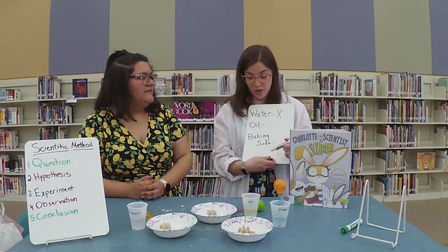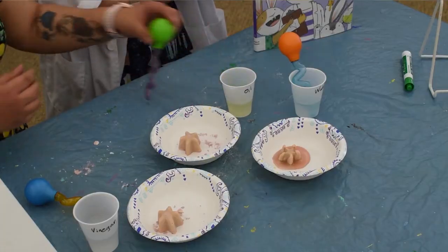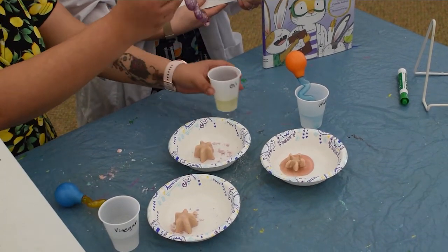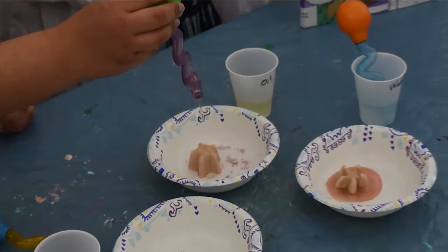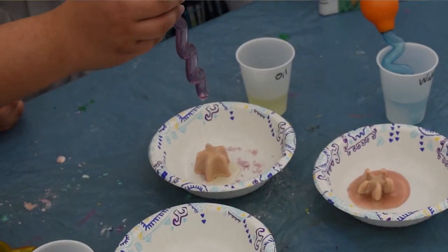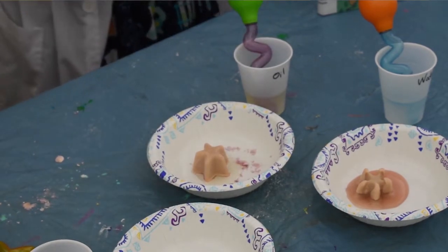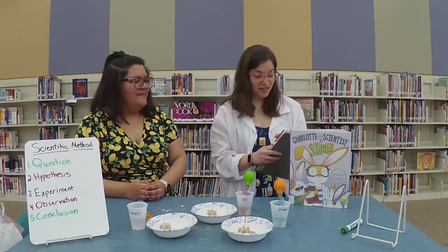All right, let's try oil. Let's see what happens when we do the oil. Nothing is happening — certainly not bubbling. So I'm going to put another X for the oil.